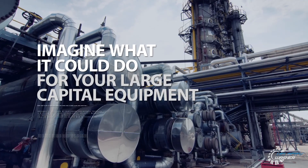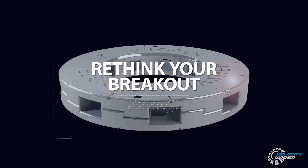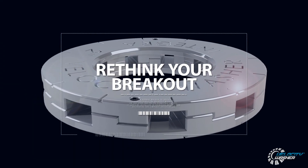Imagine what it could do for your large capital equipment. What would you do with that extra time? Rethink your breakout with Velocity Washer.